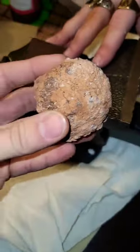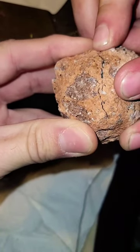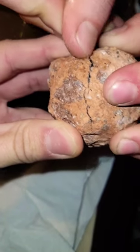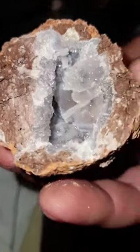Bob, do you want to hold it to the other side so we can pull the other side off? Here we go. It's coming.